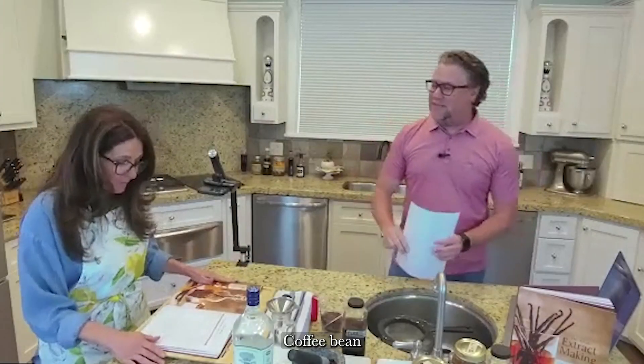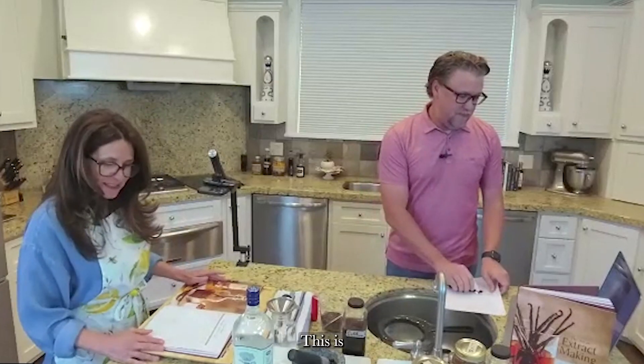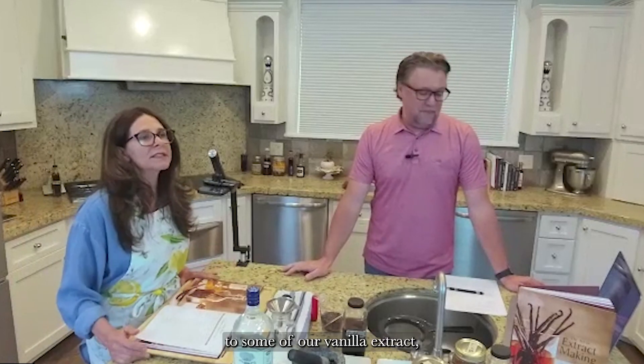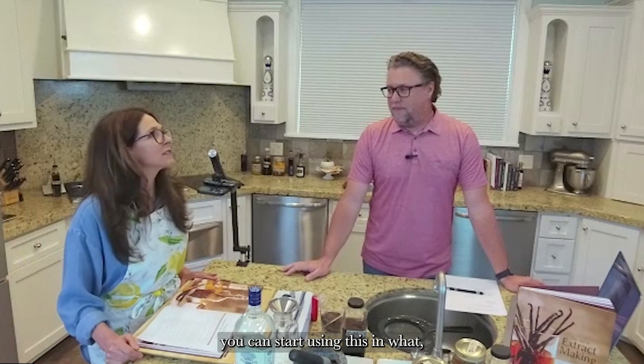Cinnamon spice extract — if you're following along in our book, it's on page 95. This is a fairly simple extract. What I love about it: there's only four ingredients and it only takes three months to finish, in comparison to some of our vanilla extracts that can take 12 or even 18 months.